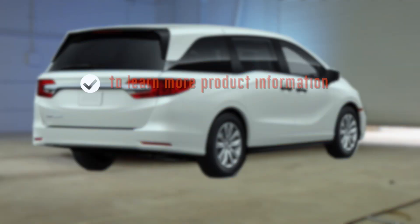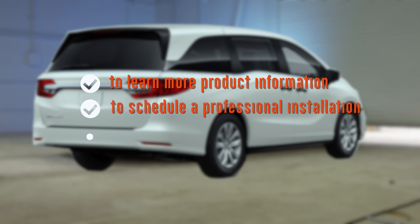To learn more about the product seen in this video or to schedule an installation by a U-Haul hitch professional, visit us online today at uhaul hitches.com.